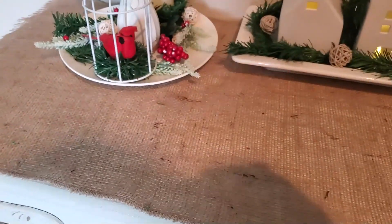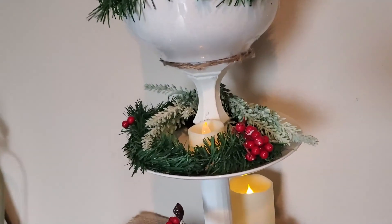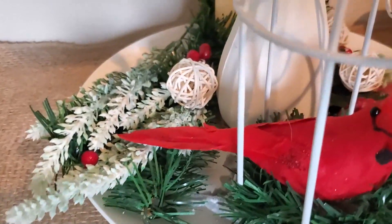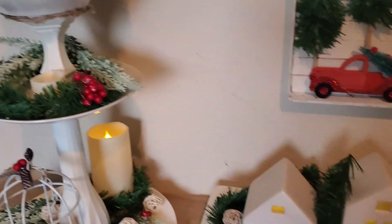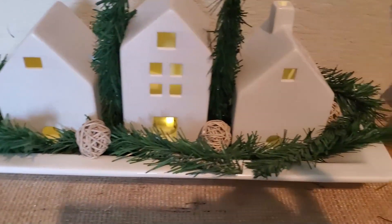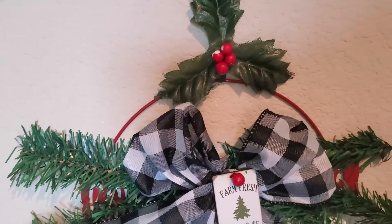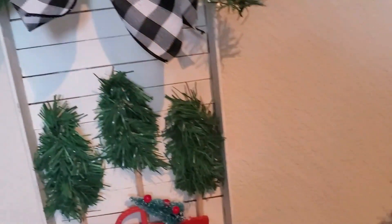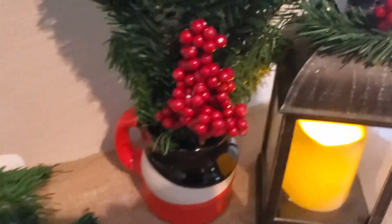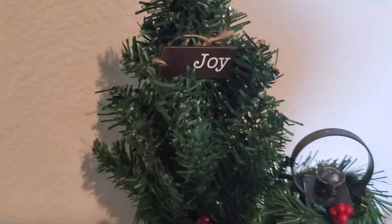I really love how the tiered tray looks — simple, not too crowded, and cohesive. The votive candles illuminate all tiers and I love them, though they don't sell this version anymore — Target Dollar Spot has a different version this year. Everything blends well with the red and black-and-white buffalo check ribbons. On the side I placed a home sign from Target Dollar Spot and a 99 Cents Only Store lantern for $2.99, adorned again with wire garland ties and berries.